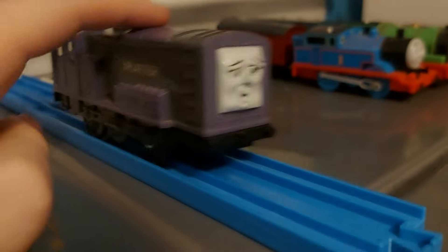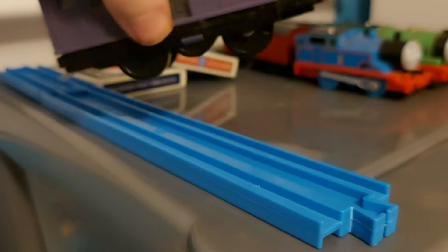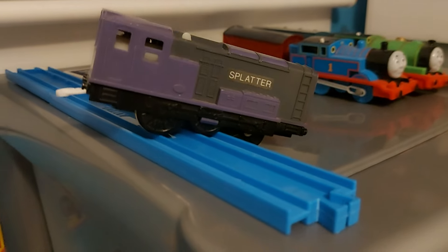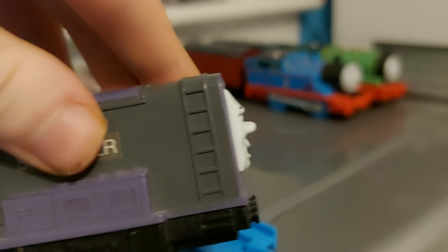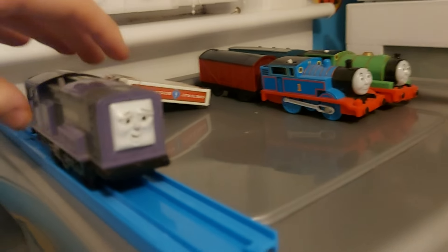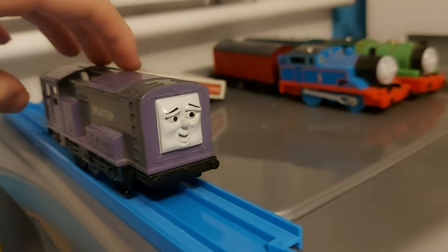Here's Splatter, one of Diesel 10's minions. I really like this model, except they still kept the ladders — seriously Playrail, you couldn't sand them off? But I don't really care. Very nostalgic though.